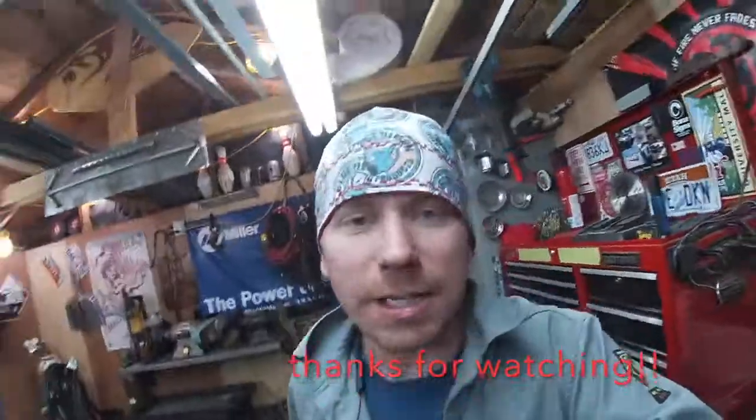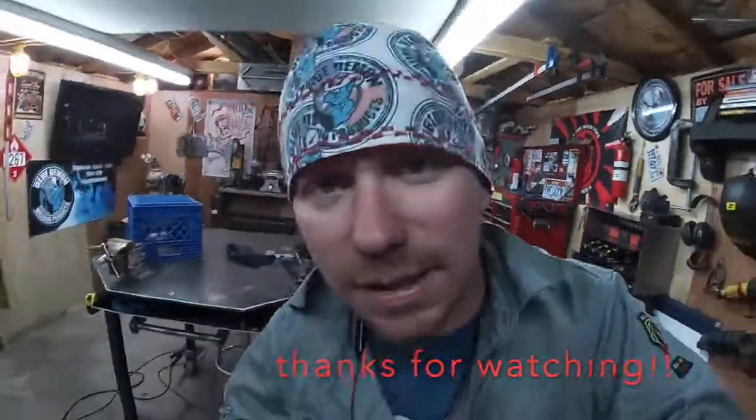Hopefully this inspires you to clean your shop a little bit, maybe build something sick for it — a little silicon bronze, a little brake action. All right, dudes. I'm the mother freaking Deke, and I'm out.